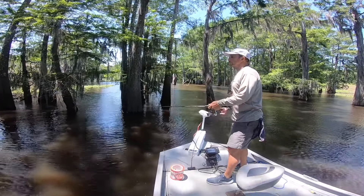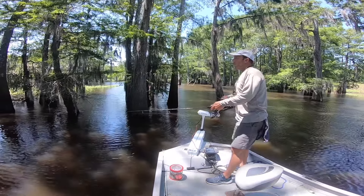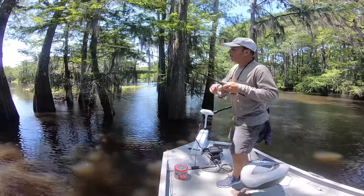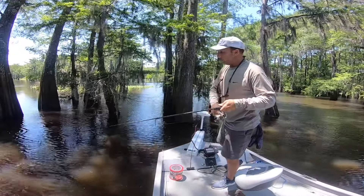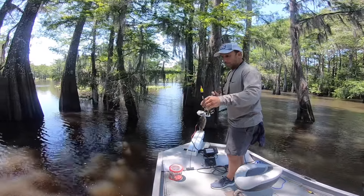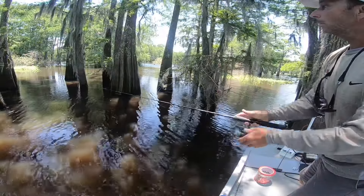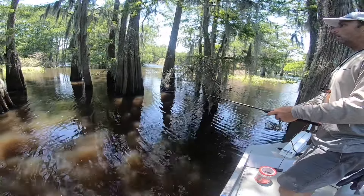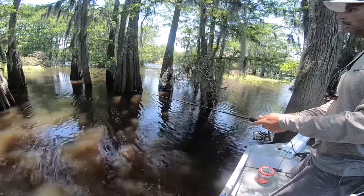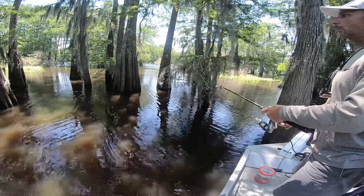Again, got to be a little bit patient out there, but that Thill slip cork really detects the bite quite well. A big advantage of these slip corks is the allowance for very precise casting, especially in tight quarters like these woods — very precise and easy without having a lot of extra line hanging out.